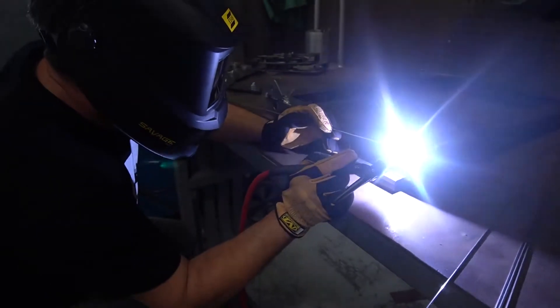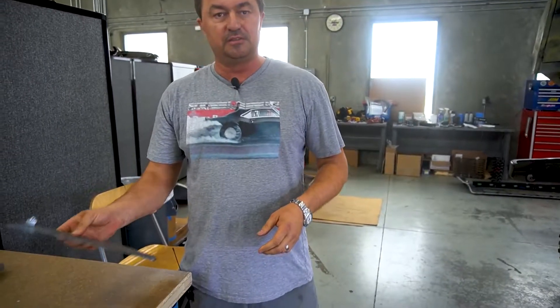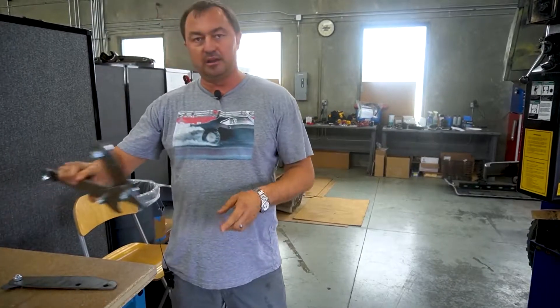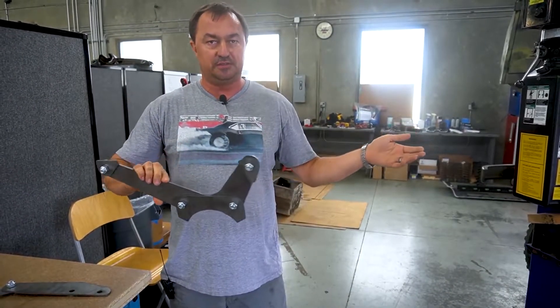I've already measured it, I already have pieces cut, and so today we're going to take this off, put my pieces on, set it back on, get everything positioned just right and weld it up. These are the two front brackets that'll mount to the front of the gearbox with a tab that welds to the frame for the Gen Set. And we have a rear bracket with a separate bracket that welds to the tube, and also tubes that weld to the Gen Set.